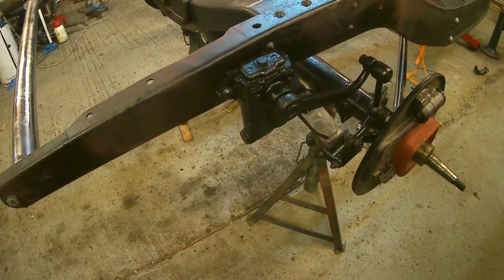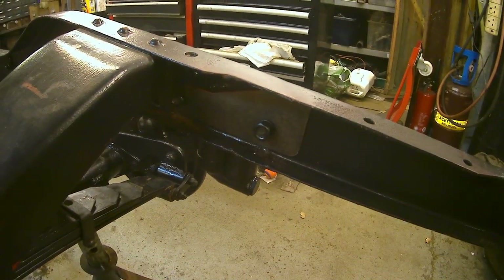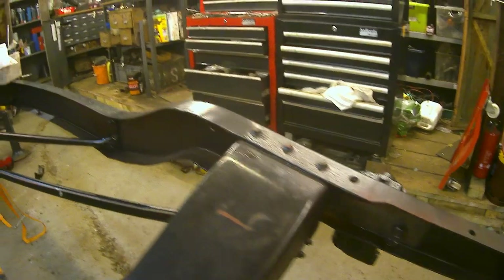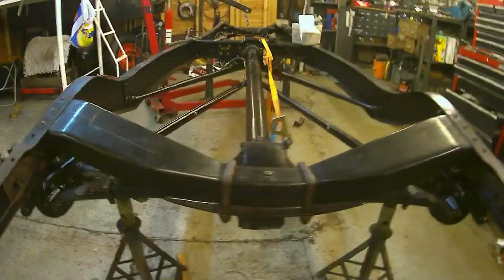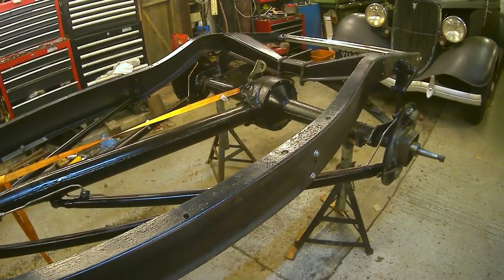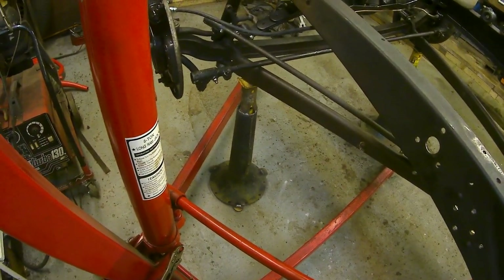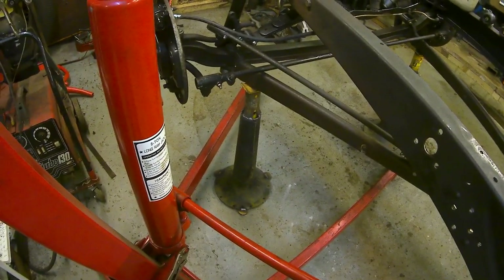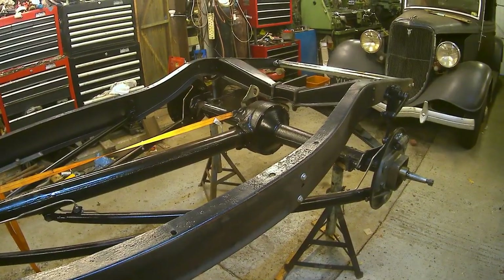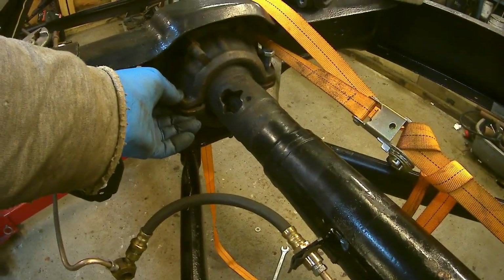I've bolted the shock absorbers on to those little brackets that are attached to those braces there. They're Armstrong shocks — I don't know the application. Strengthening plates are in place on the inside of the frame. This is an early frame; it's got those strengthening plates but doesn't have the extra double thicknesses on the chassis that some of the later ones had. I've lowered it down onto the axle stands, which are now fitted underneath the axle at a lower height, which I'm more happy about — I feel they're more stable like that.